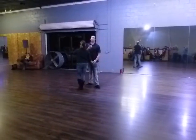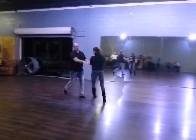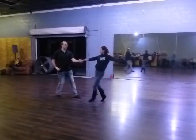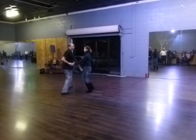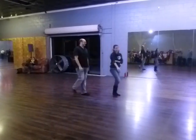Now we're going to do the throw out with a chicken walk. So we're going to go back break, trip, full step, trip, full step, slow, slow, quick, quick, quick, quick, whoop-dee-doo, whoop-dee-doo, whoop-dee-doo, bow. We have a little sailor shuffle there on the end.